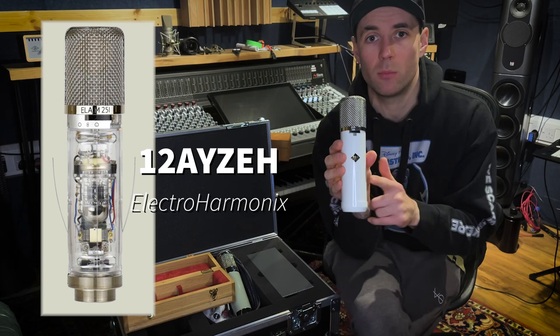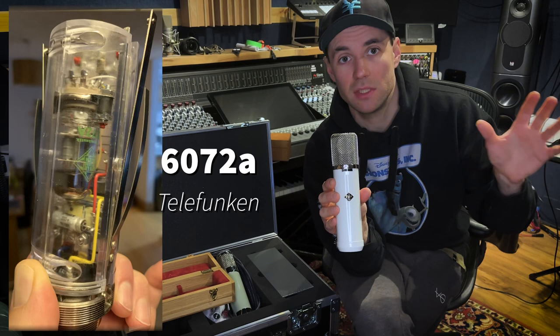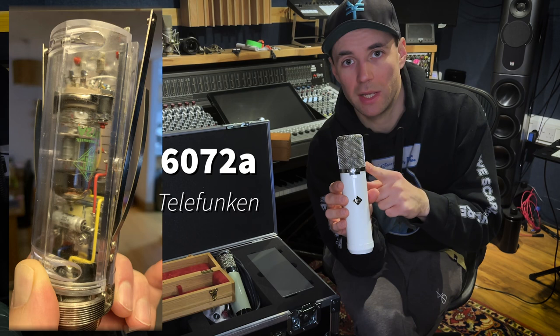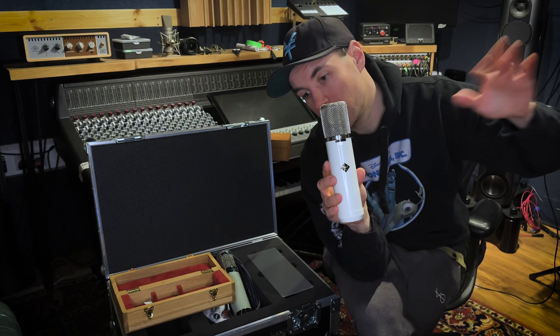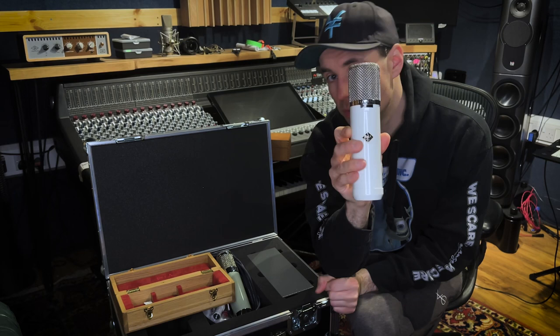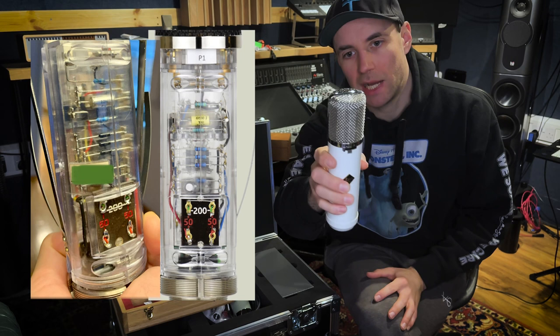The tube inside is a 12AX7 or something similar — I could be wrong, but I think it's based on the same rating as the 251e reissues. The Telefunken reissues use the more readily available 60-72A tubes, and this uses the 12A something. The tube contributes considerably to the sound, though nowhere near as much as the capsule voicing. You can see all the electronics inside — it's built like an absolute brick. It looks almost identical to the Telefunken 251e internals; I'll try to include comparison pictures.